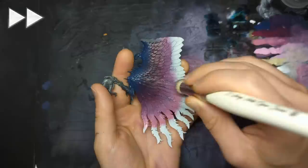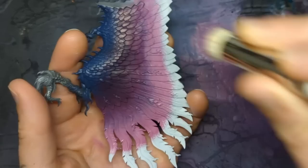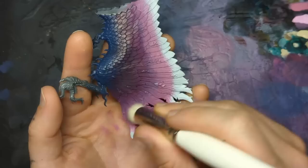There we go. So with it down, work it backwards a little bit. And remove some and work it into the brush at the same time. And dry brush it a little bit over the previous step. We're working super quick here.